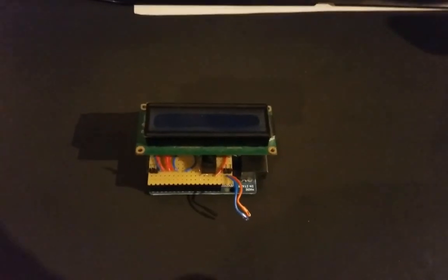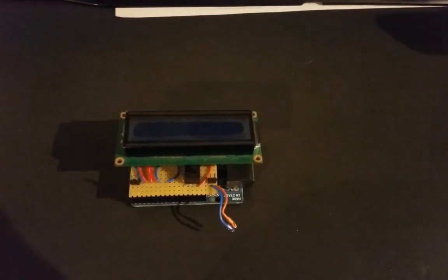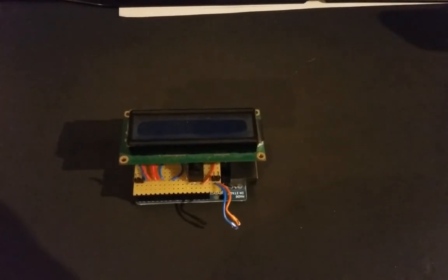I've been getting some questions on my Arduino OBD2 thing that I linked to my car about a year or two back, and I thought I'd make a video to explain a couple of things on how it works and how you can make one at home.